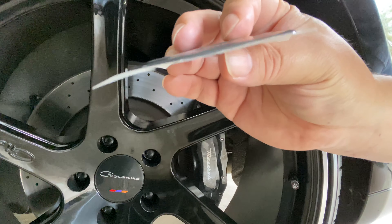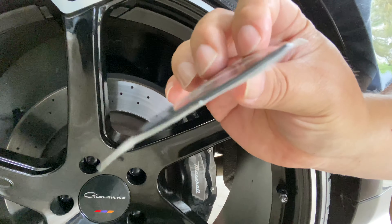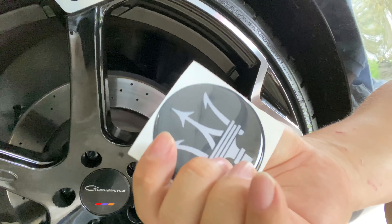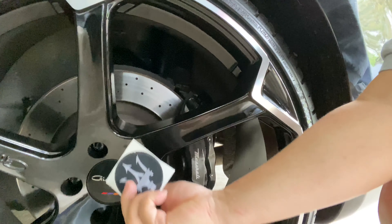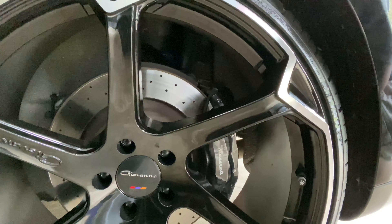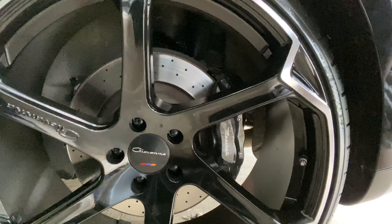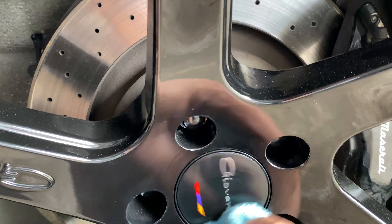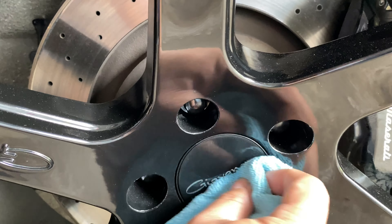It's a vinyl sticker that's about a millimeter thick and it has a little rolled edge to it. It's flexible and has the Maserati logo, so I thought I'd replace the Giovanna cap — this way it will still self-level but I won't be doing free advertising. The first thing I need to do is clean these up a little bit — clean up all four and make sure there's nothing on there.